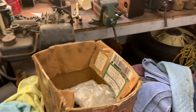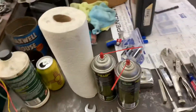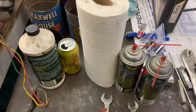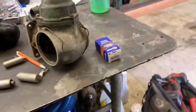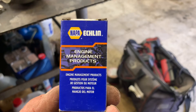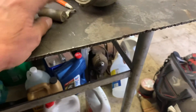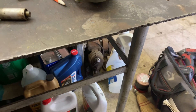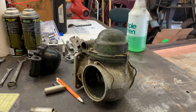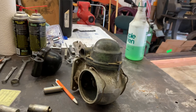Anyway, those are my condenser woes — hopefully that'll help somebody. The part number is FA5, it's an Eklund condenser available at NAPA. They had to order it but it only took a day and I think it was $11. That's a good tidbit of information for guys using the early distributor. Alright, talk to you later, bye.